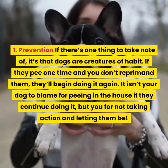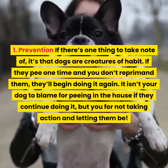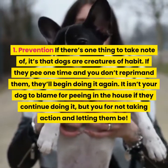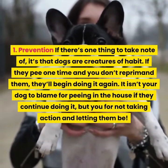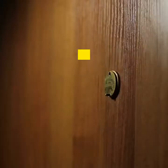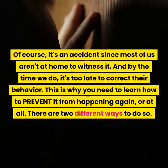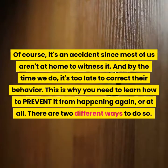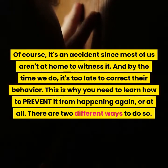Step one: Prevention. If there's one thing to take note of, it's that dogs are creatures of habit. If they pee one time and you don't reprimand them, they'll begin doing it again. It isn't your dog to blame for peeing in the house if they continue doing it, but you for not taking action. It's often an accident since most of us aren't at home to witness it, and by the time we do, it's too late to correct their behavior. This is why you need to prevent it from happening again. There are two different ways to do so.